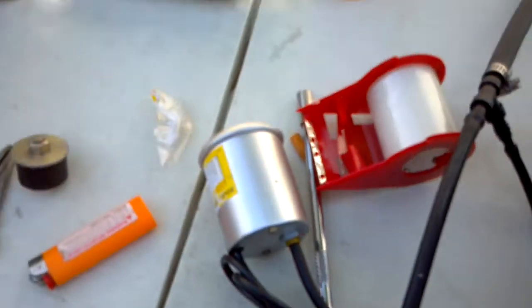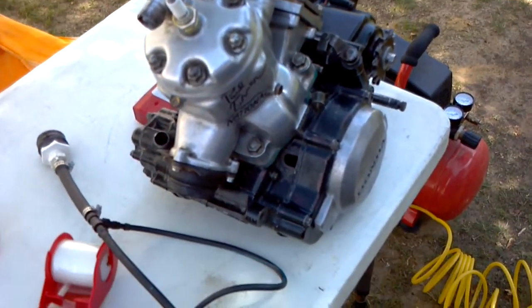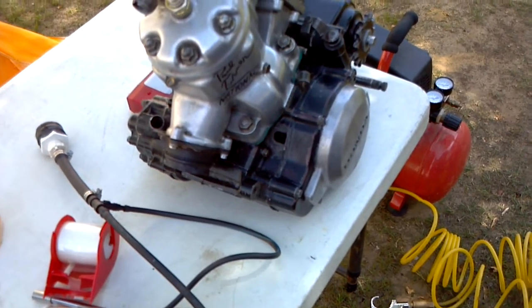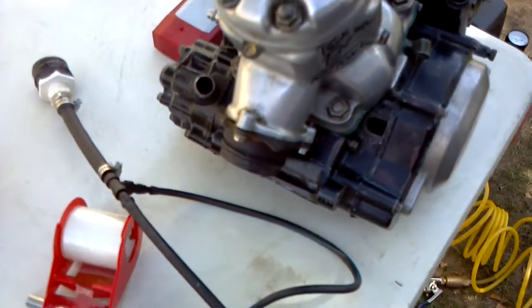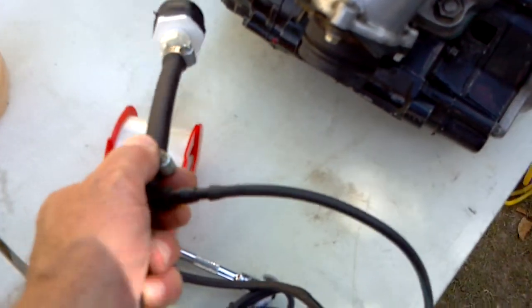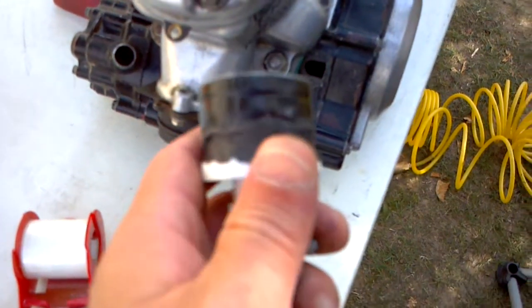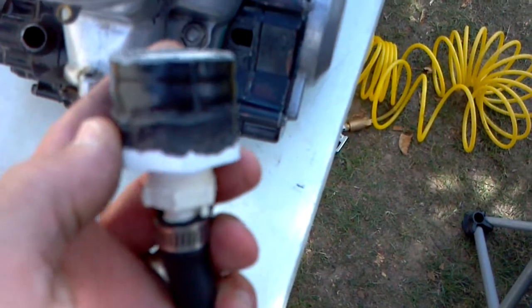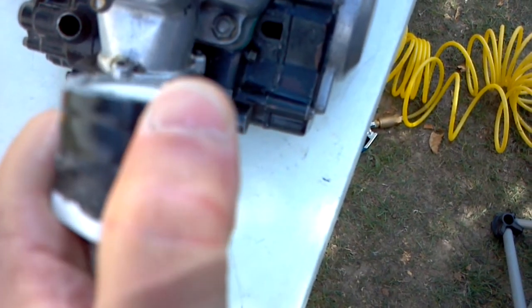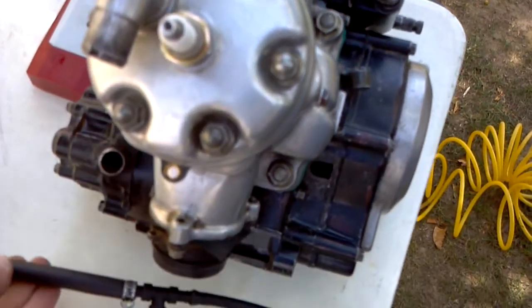This is probably one of the best tools you can have with two-strokes, because if you end up having an air leak you'll be chasing jetting forever, seriously. Make sure you get clamps too. You could put tape around it and a little silicone on the outside, but it slides off over time. I've done a leak down on this engine like five times, so just make sure you get the right size.